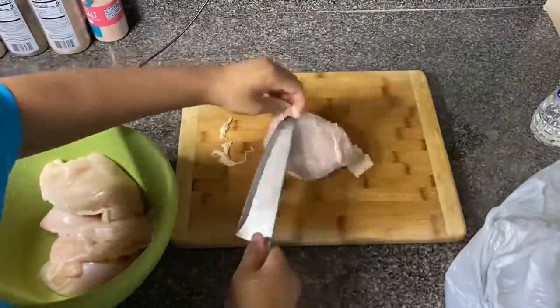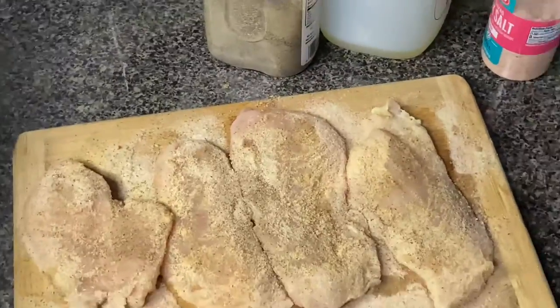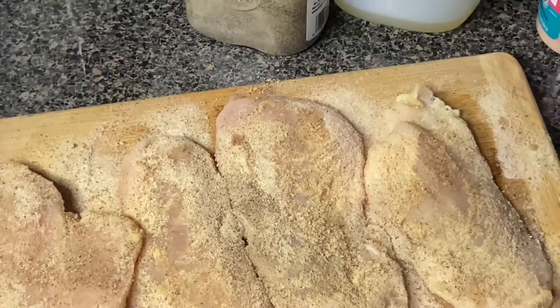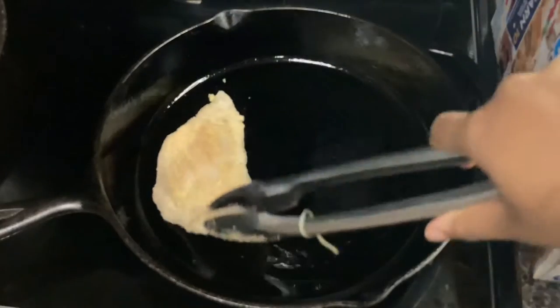Then I started on the chicken, cutting any fat off of it. And then I seasoned them very well. Browned it in a cast iron skillet on both sides, and then I threw it in the oven just to save my time and my sanity.